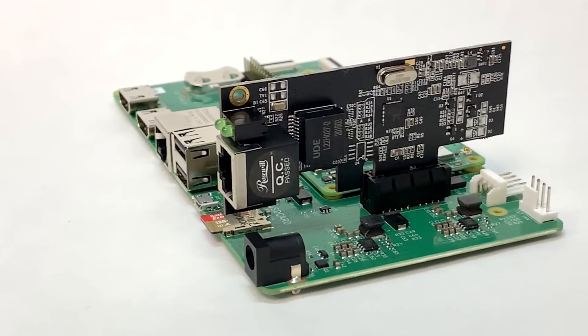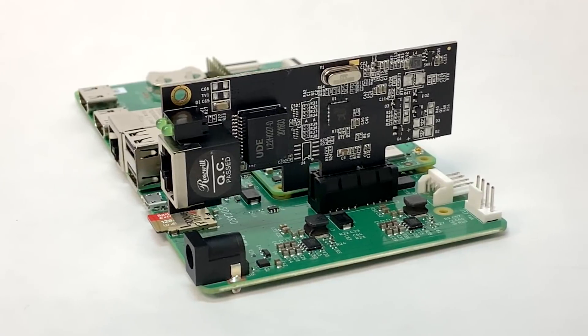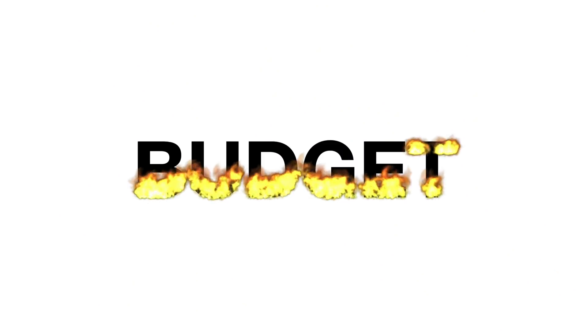I got this 2.5 gigabit ethernet card working on the Raspberry Pi Compute Module 4. And unlike my previous video, this video didn't completely blow out my budget, but I still hit a few bumps.